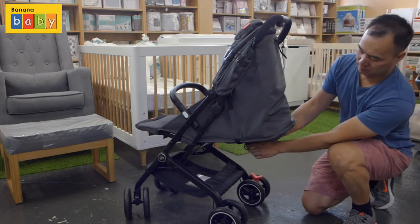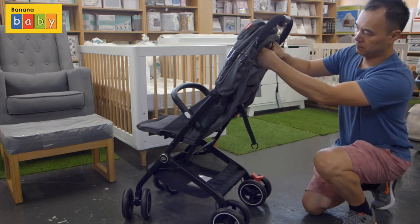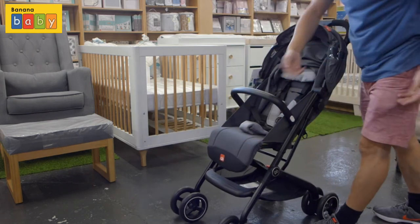To have it in an upright position, just pull the strap and lock it in. Remember, to keep it in a more upright position there is a little velcro strap that you need to hold in. And again, the footrest comes down.